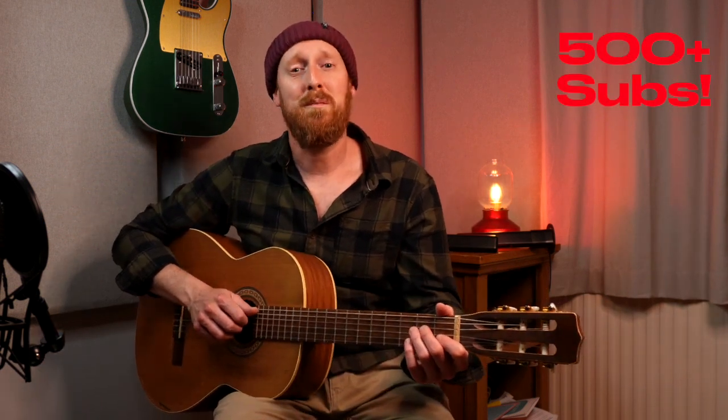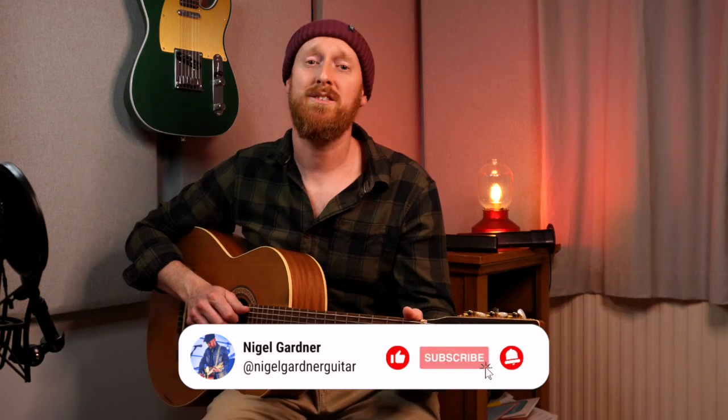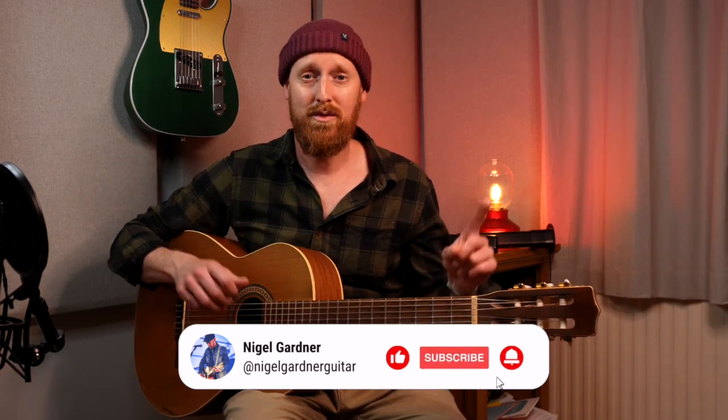If you found this stuff useful, there'll be a free PDF and tab sheet on my Patreon page — there's a link in the description below. Thanks everyone, I now have over 500 subscribers and counting. Please subscribe if you haven't already, and I'll see you again for another video. Cheers, guys. Bye.